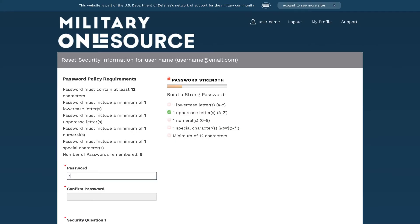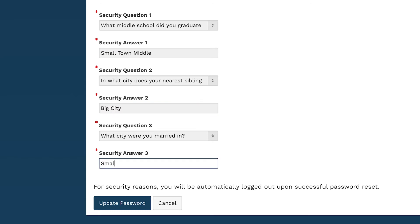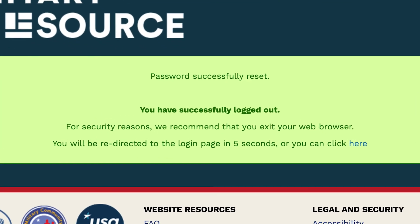Input and confirm your current password. Then select and answer three security questions and click the Update Password button. You'll see a green box noting your success.